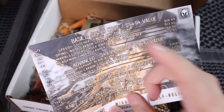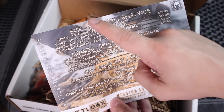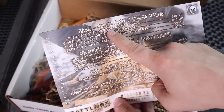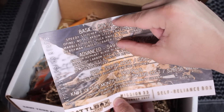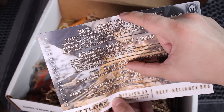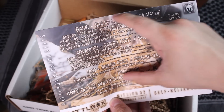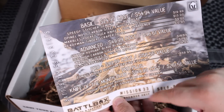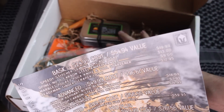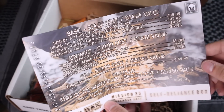Let's start with what comes inside the Basic box. They've got Basic, Advanced, Pro, and Pro Plus. The Basic is $24.99, Advanced is $49.99, Pro is $99, and then Pro Plus is $150. You're going to get everything that comes inside this box if you get the Pro Plus box like I do.